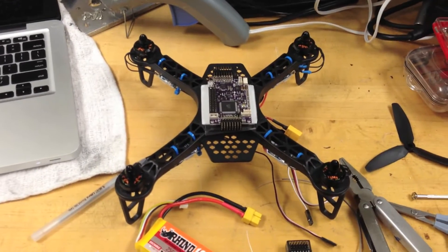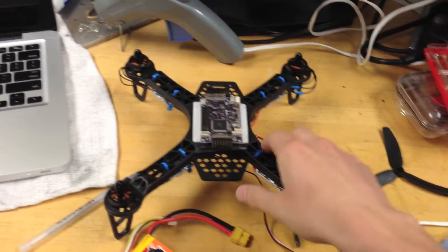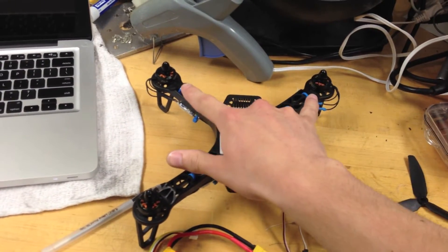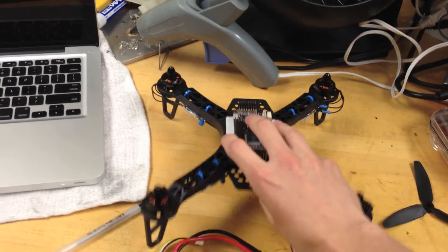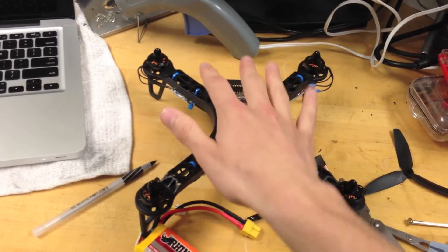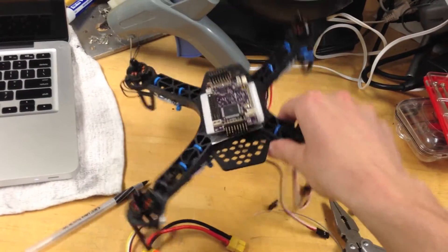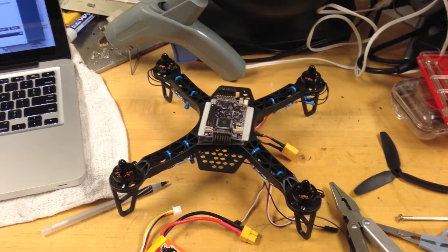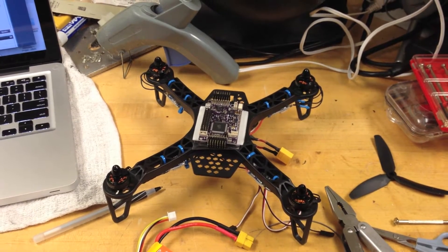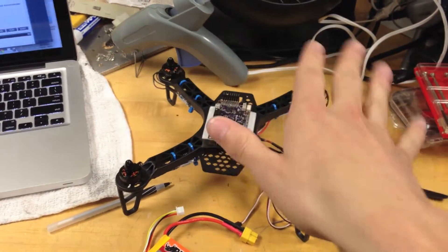A quadcopter is controlled by varying the speeds of different motors at different times. For pitch, these two will speed up or slow down, and these two will do the opposite, to go forward and backwards. For roll, these two will work together and these two will work together, spinning faster or slower. A quadcopter yaws by speeding up and slowing down different pairs of motors so that the total torque is greater in one direction than the other, and so it yaws like this or this.